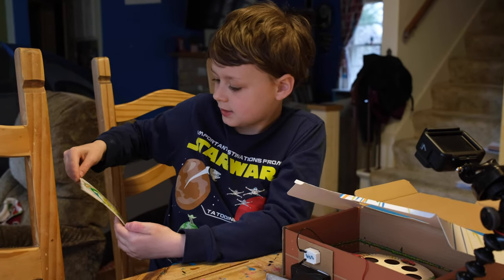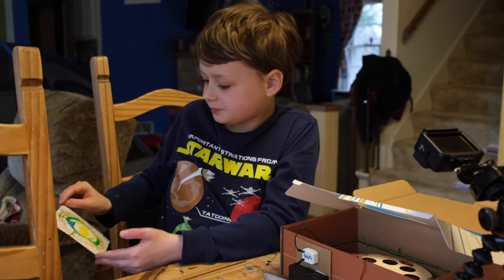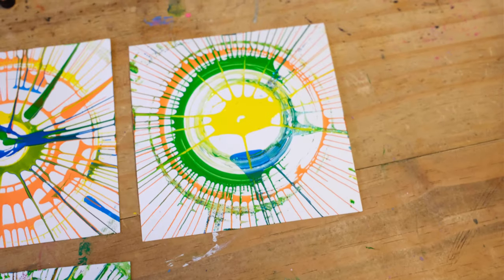The glitter didn't turn out the best — I think the yellow was too much — but it still looks cool. I'll put it right over here to let it dry. Thank you!